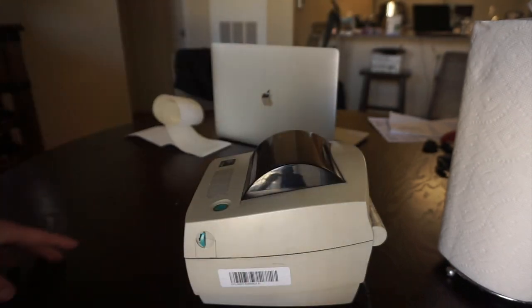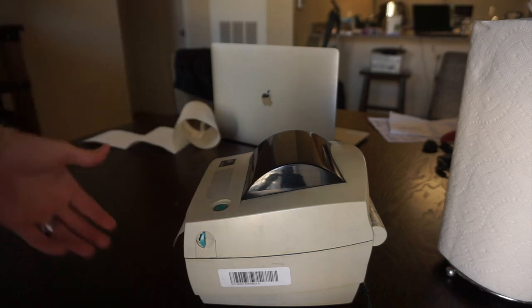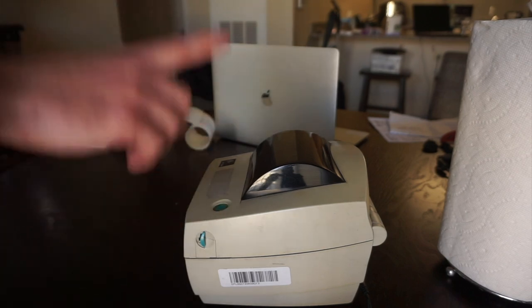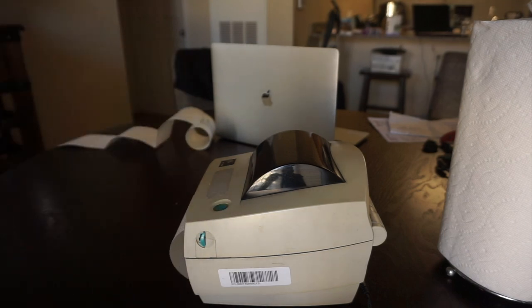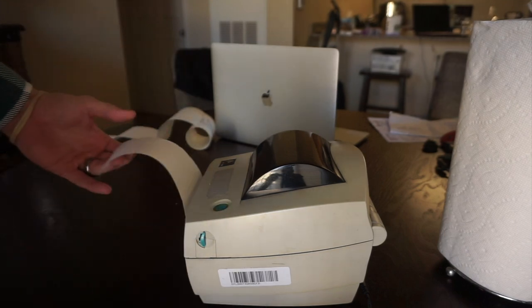So we got three blanks, it got some information, and then the out of dump was our last. Now if we press that front button, it should advance one label. And we are good to go.